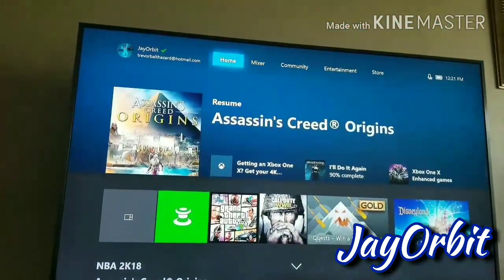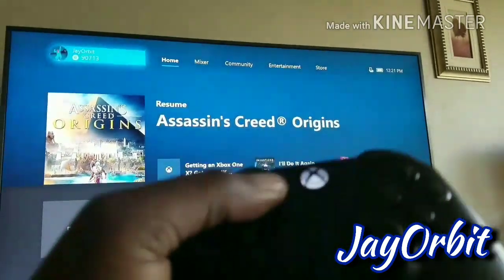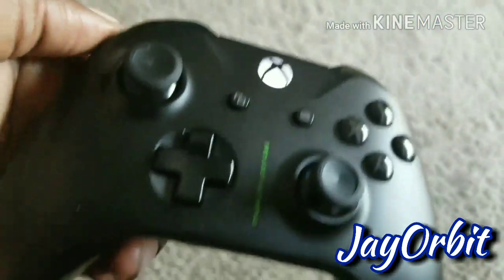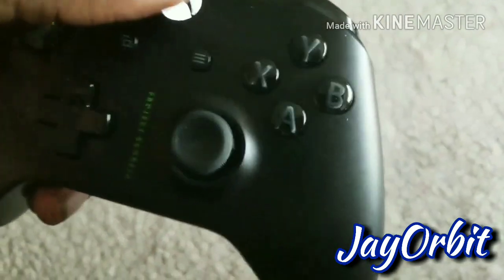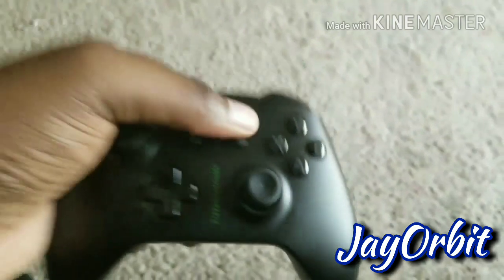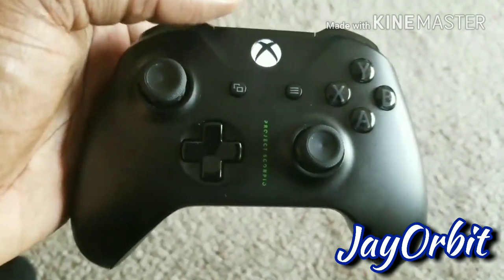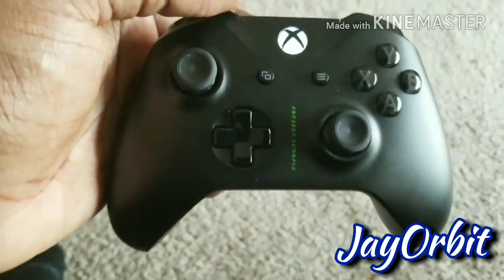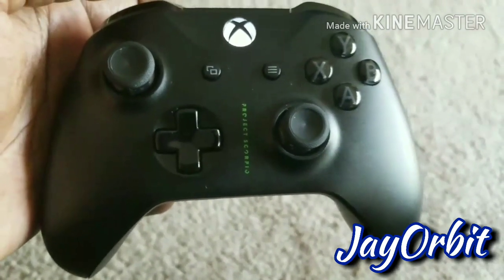Nothing major — just hard reset, clear cache, get the controller working again. No long explanations, no go here go there, no follow my link. Just straight to the point: fix the system, fix the controller, and get to playing. That's it. It's your man Jay, later.